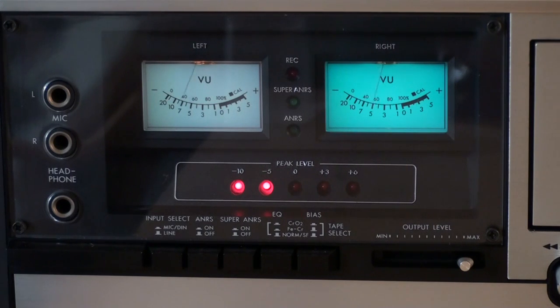I also read in some places that the Super ANRS was compatible with Dolby C — that is not true. The Super ANRS is slightly older than the Dolby C system. I think Dolby C came out in 1980, and this deck is from 1979, and it's not even the first one to offer Super ANRS. So yeah, that can't be true, and it isn't. I tried it, and Dolby C cassettes won't work in the Super ANRS position.